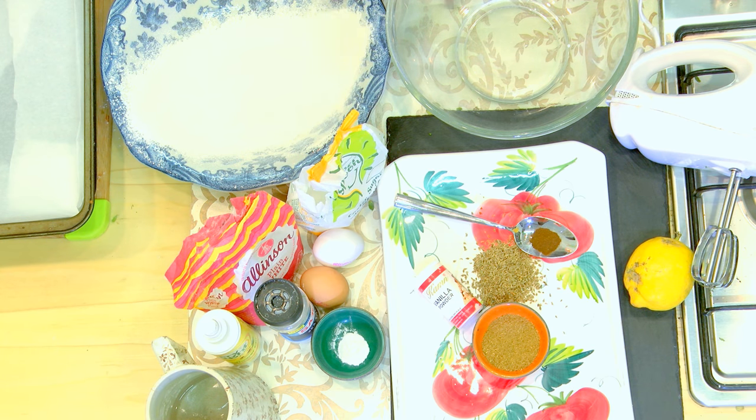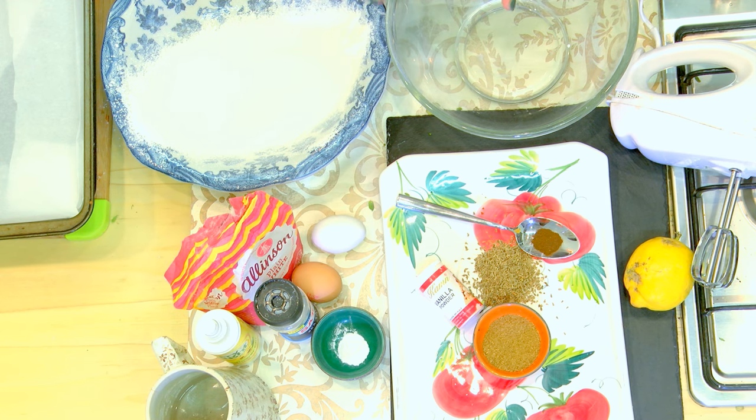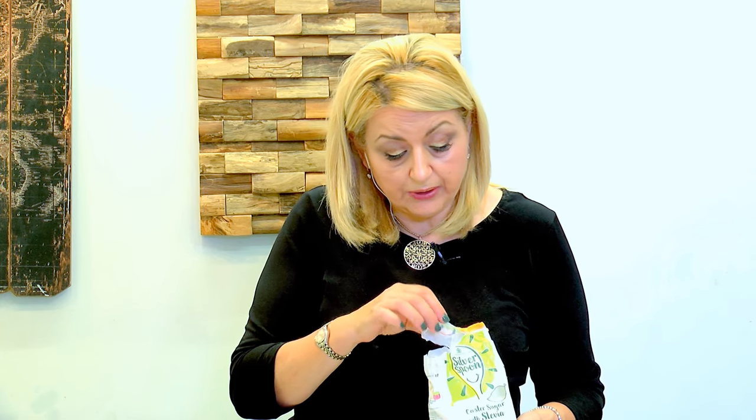There are various recipes around, but I'm using this specific one — the oldest, most traditional recipe. I'm using sugar mixed with stevia, and I need to use a third less than the recipe because it's sweeter than sugar. We need the equivalent of 125 grams. And to that I'm adding two eggs.